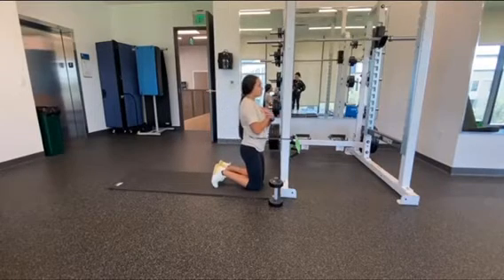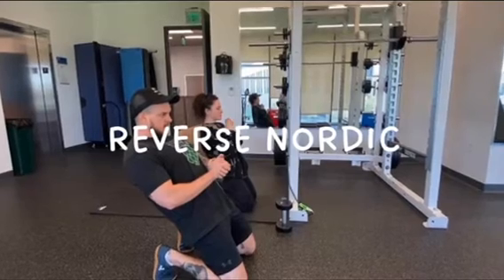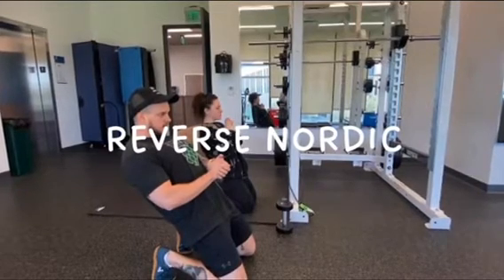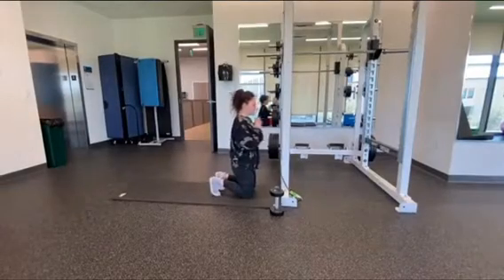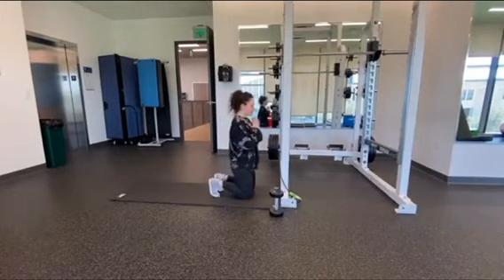We're now on to our demonstrator Rebecca, showing the standard reverse Nordic. It's the exact same positioning, and as you notice, she keeps a very neutral spine as she leans back and comes back forward.